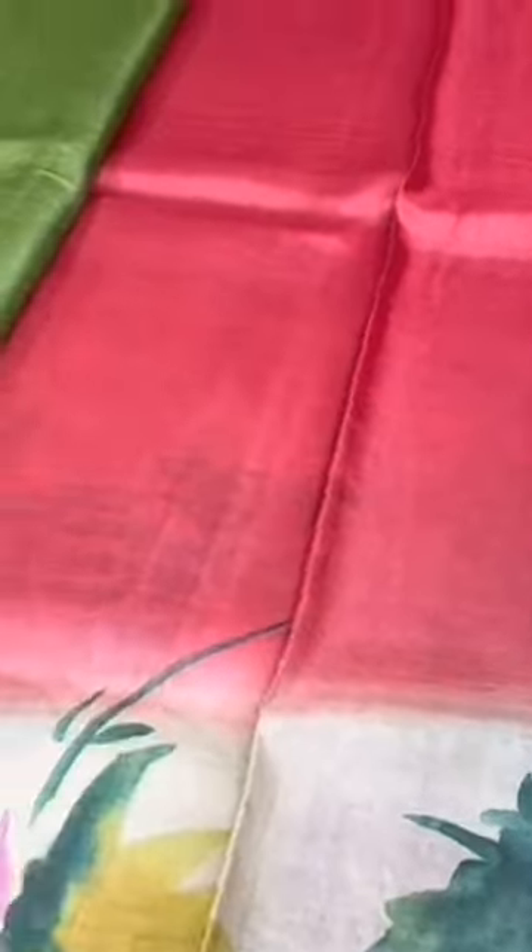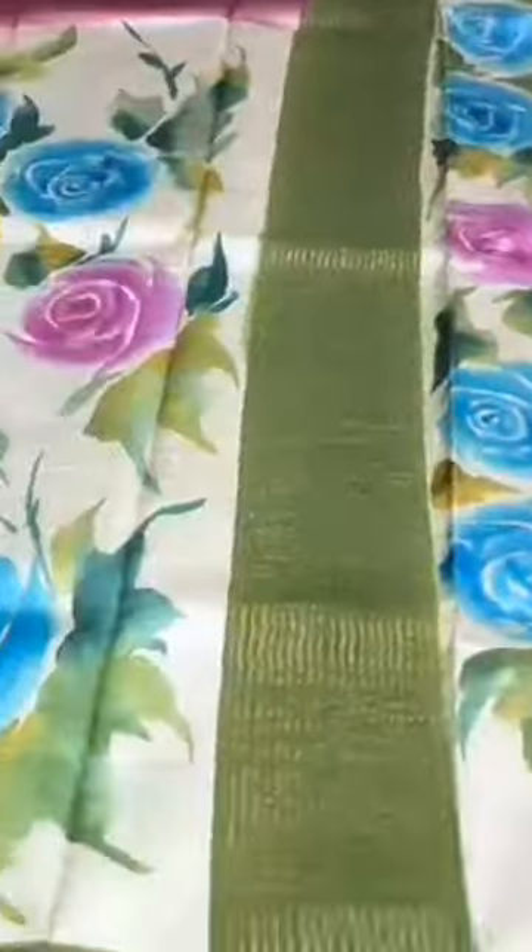This is the pallu and a green blouse piece. This is the skirt part — as mentioned, the painting decreases and the plain part increases as it goes along. A beautiful sari that comes with authentic silk mark.